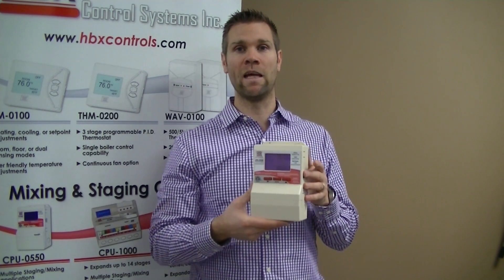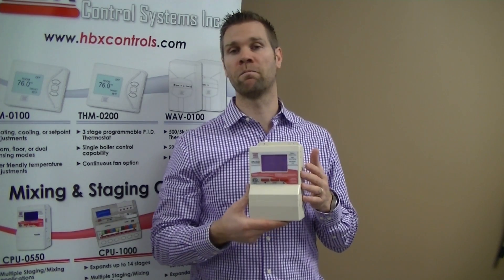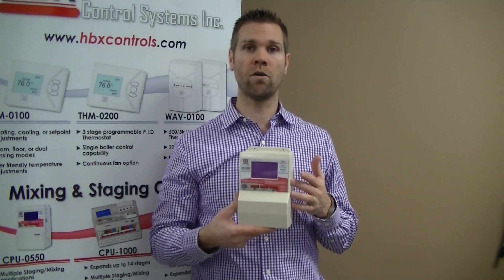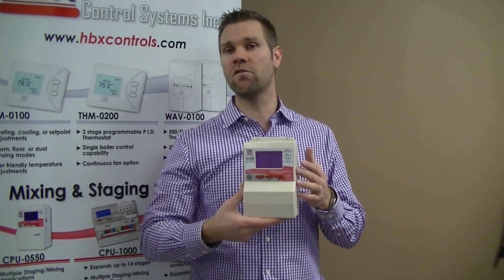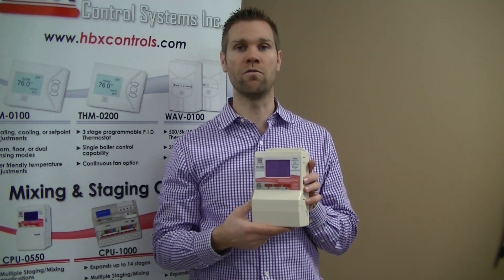You can do up to three boilers, and it has different pump selections like domestic hot water, system pumps, and boiler pumps. These are just a few of the features included on the new CPU-550.